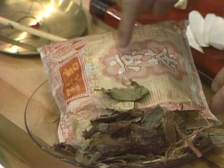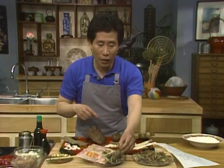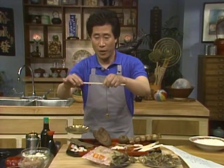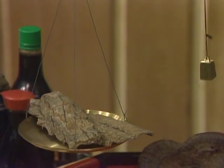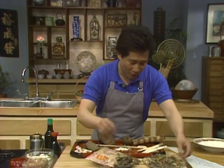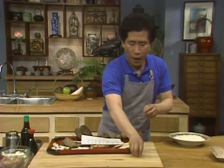Some of these herbs are so expensive you have to use a Chinese scale. This is dojong on the Chinese scale. Now we can continue to our next dish, which is tofu with minced turkey.